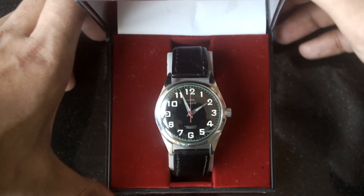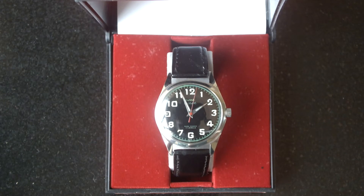Just because it is HMT pilot doesn't mean it was actually issued to the Air Force pilots - this is a myth. Let's skip the box and go to the watch. Here it is: the HMT pilot full lume. See how beautiful this dial is. The HMT pilot full lume, or some say full lume Arabic, or HMT pilot black Arabic - there are many names, but let's go with full lume Arabic.